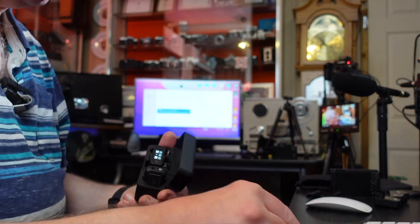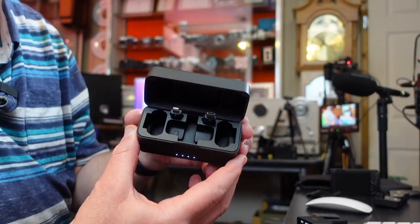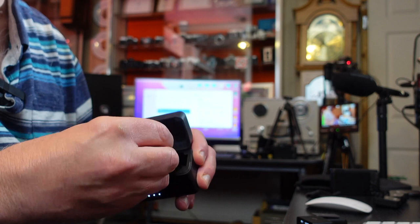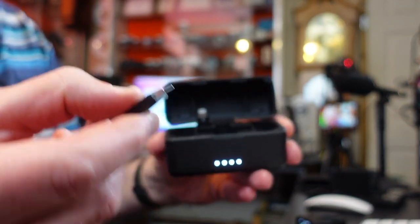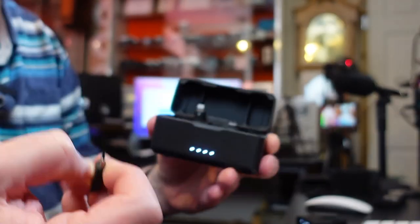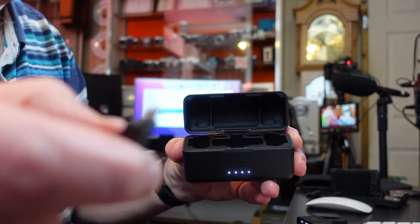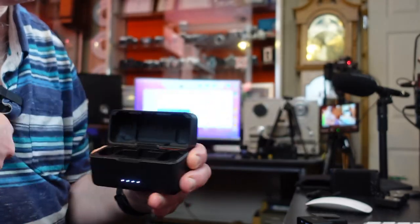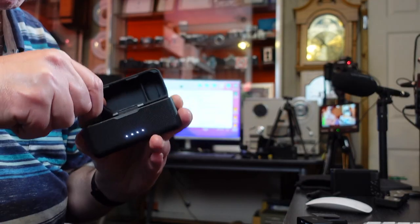The kit comes with two adapters stored inside the case, which is great — other radio mics don't include these. It comes with a USB-C adapter so you can use it with a Samsung or Android phone, and it also comes with a Lightning adapter so you can plug it directly into your iPhone. That's ideal for mobile content creators whether you're on iPhone or Android.